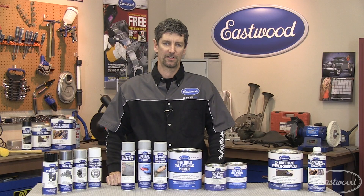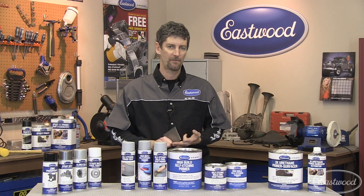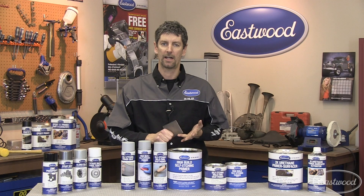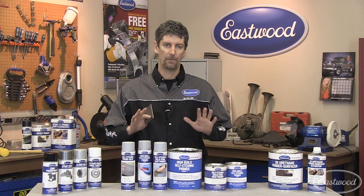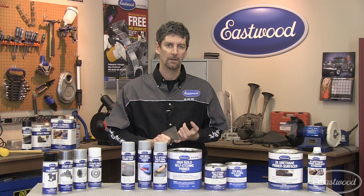So where do I use self-etching primer? Well, any type of auto body repair, restoration, metal fabrication, where you have a non-etched metal surface such as steel, galvanized, stainless, aluminum, chrome, and even fiberglass. What this does is it builds a base to build upon, so you can put any non-epoxy primer or top coat on top. And this ultimately enhances the adhesion, durability, and the color holdout of your top coat.